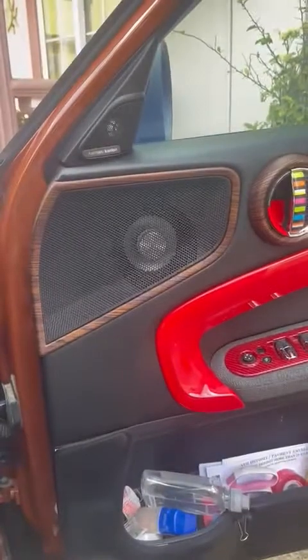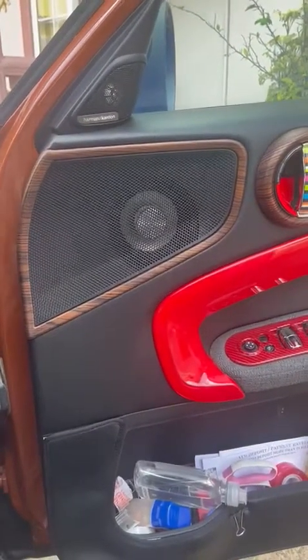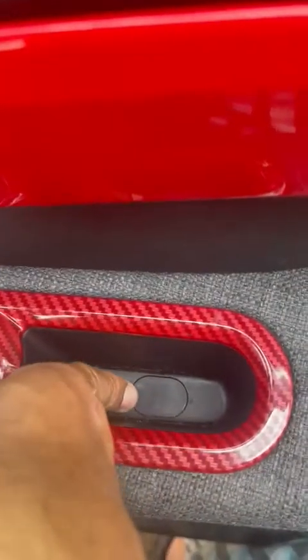This is a video about how you could upgrade your speakers on the Mini Cooper Countryman. In order to access your speakers, you need to look into this well here. Inside this well you see that little tab — if you put pressure on the tab on one side, it will flip up on the other side.